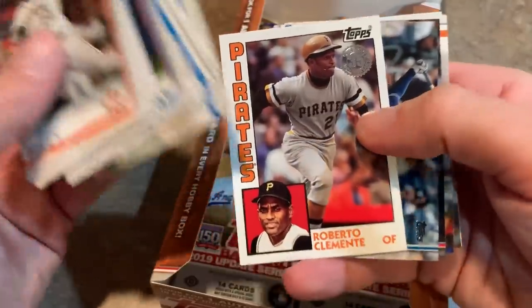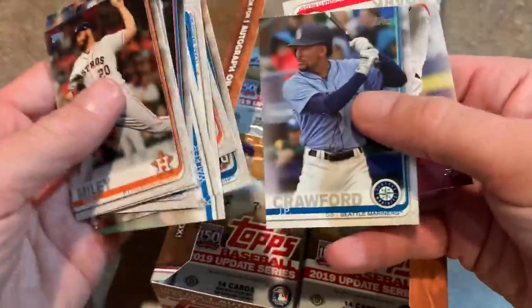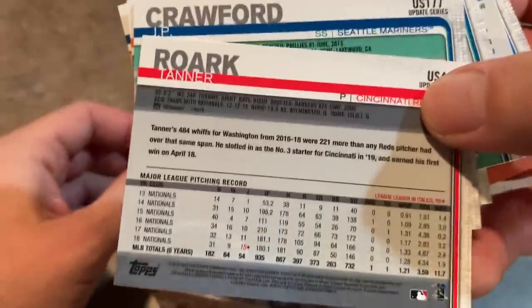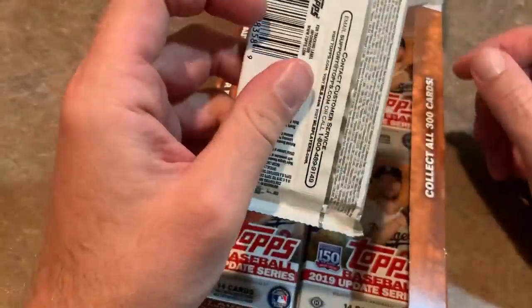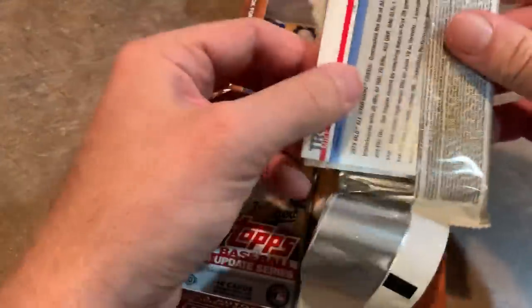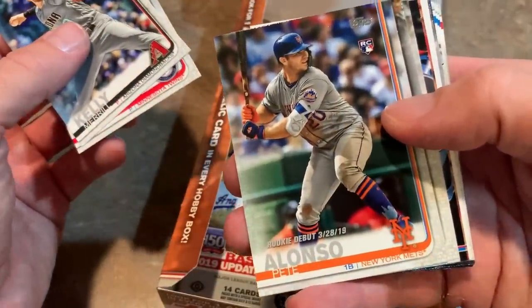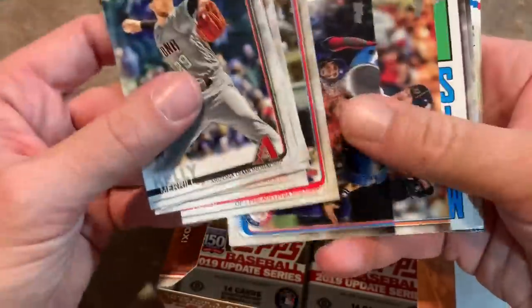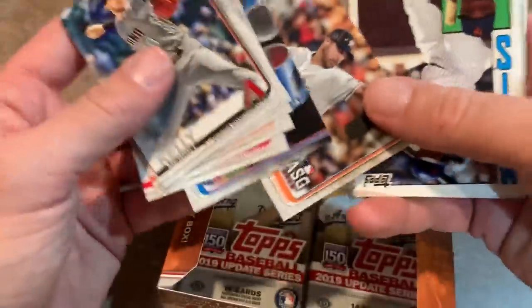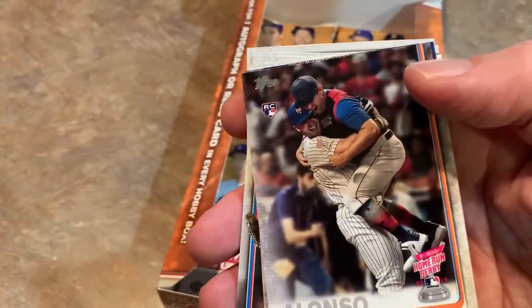Roberto Clemente in the 1984 design — nice card. The typical 2019 Topps card back gives you their pitching record, but no 2019 stats — still showing 2018. These were obviously printed a couple weeks ago, so no time to get the 2019 stats on there. We'll see those for the first time in early February when 2019 Topps Series 1 comes out, around February 2nd. There's the Pete Alonso rookie debut — so we found the All-Star one earlier, now the rookie debut. We just need his base card and possibly his Home Run Derby card. Justin Verlander, Robbie Cano, and there's the Pete Alonso Home Run Derby card — so we've got three out of his four rookie cards now.